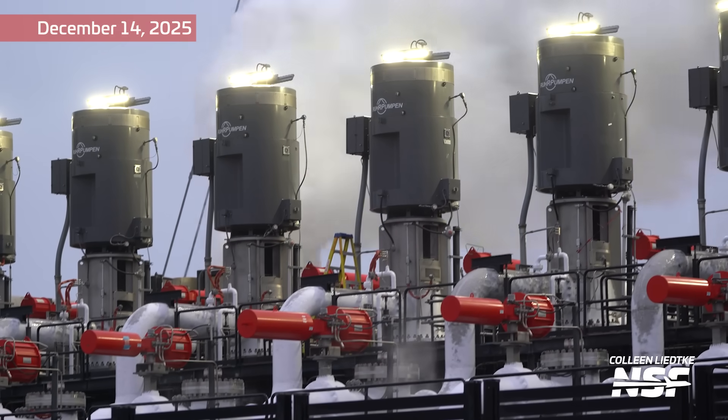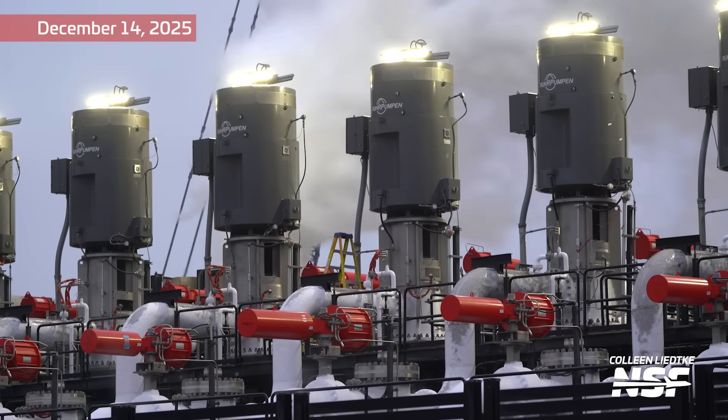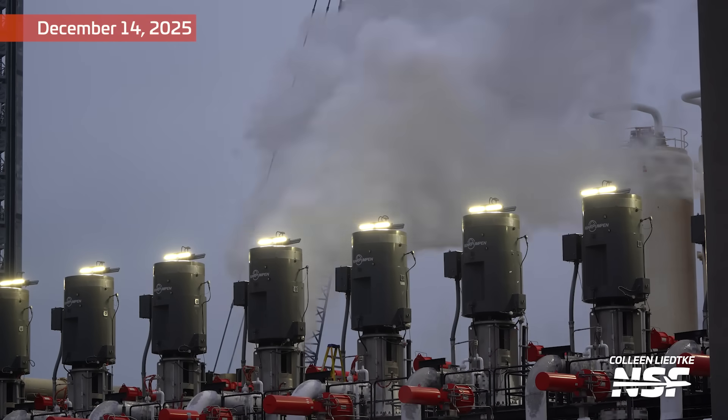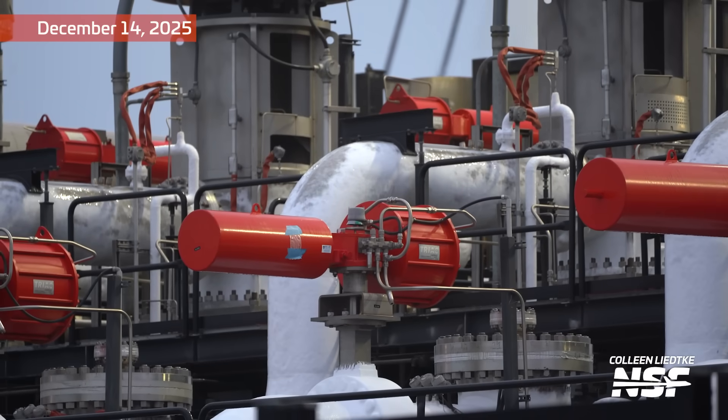We've got some commissioning work here happening as well — big old pumps. Technically those are the motors that stick up and the pumps are down below. And then you can see the emergency close things in red. Welcome to our non-technical Starbase summary — we're going to zoom in on the things.